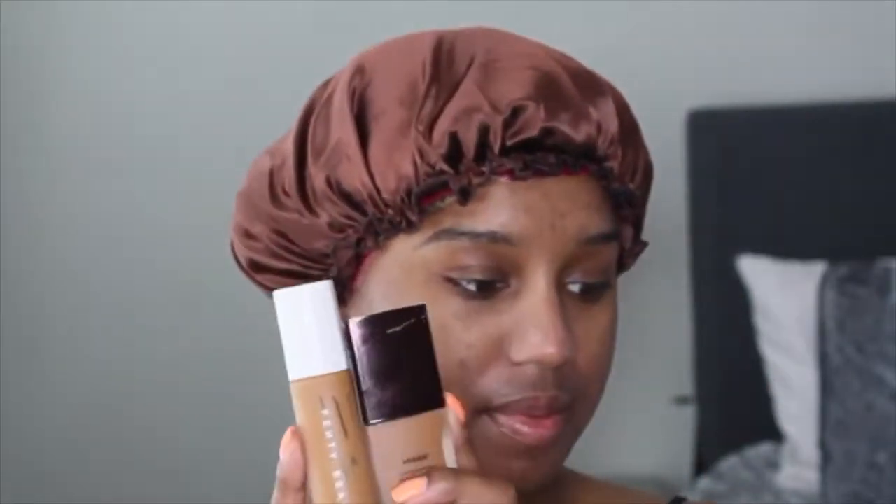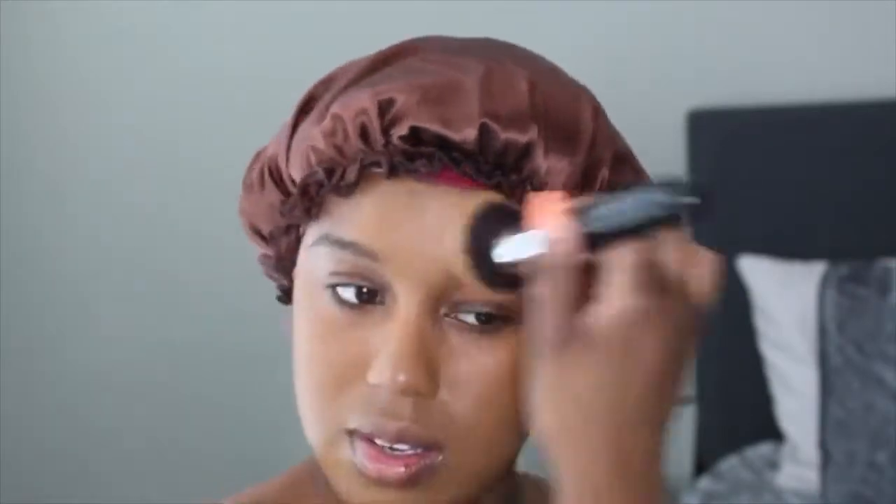I prefer to just put my curls in a bonnet to preserve them while I do my makeup instead of pin curling them — it's literally the same thing. Now I'm going in with two primers and two foundations because Sza's skin is freaking flawless. I use my Fenty and mix a little bit of Hourglass — Sza loves her some Fenty. I'm trying to make sure I'm full coverage but not caked. The finish of the Hourglass tones it down a little bit so it looks a lot more skin-like.